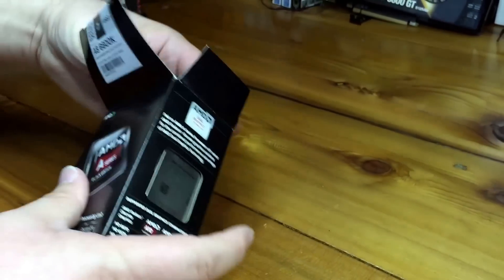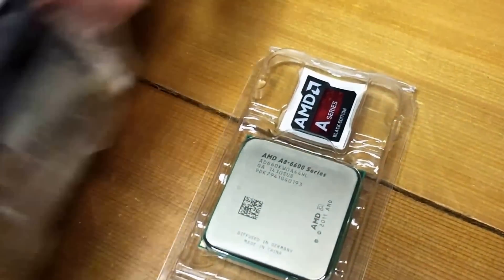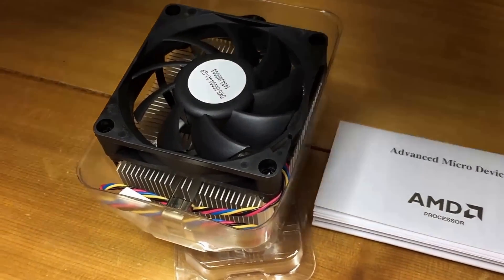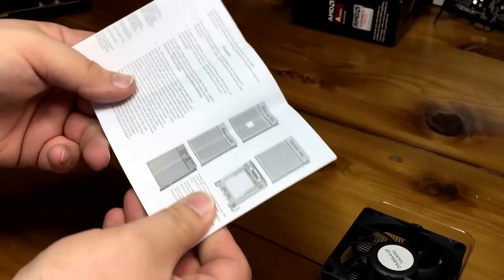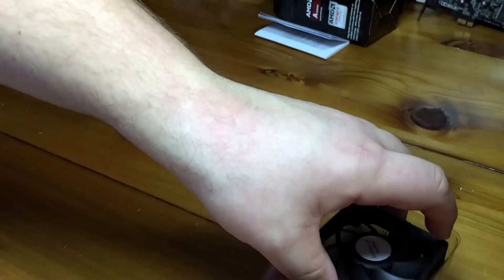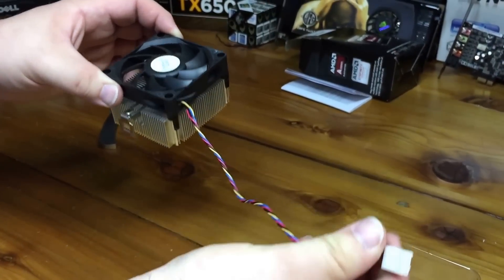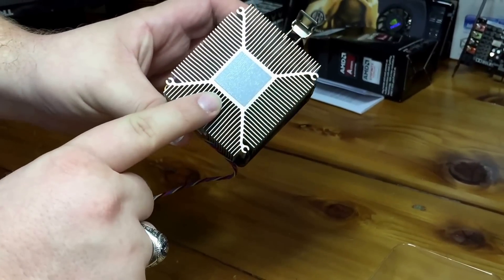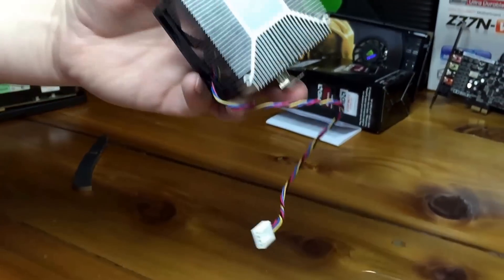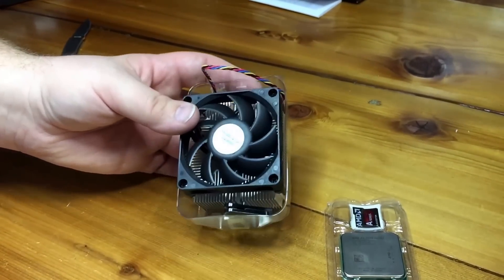This is a 100W TDP by the way, so the chip puts out quite a bit of heat. Here's the box — inside you get the instructions, which go over how to install the APU. I have an APU installation guide linked in the description. Here is the included heatsink and fan assembly — a four-pin PWM fan, a very small heatsink with pre-applied thermal paste so you don't have to worry about applying your own.